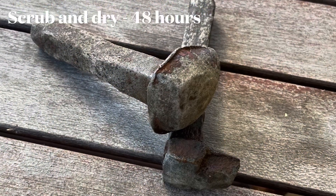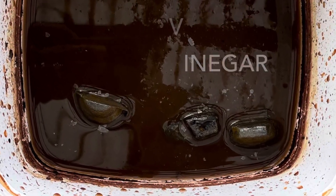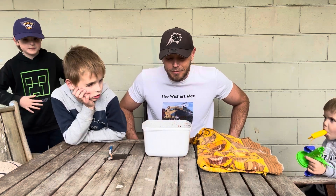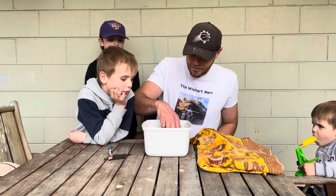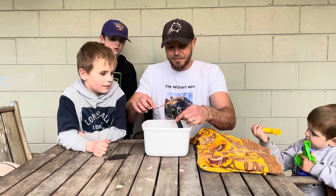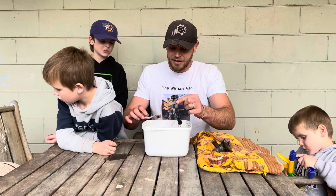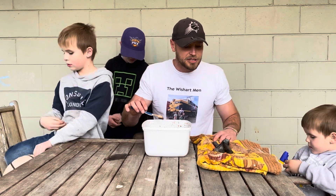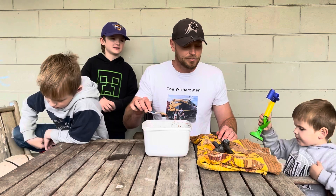Look at this sloppy brown stew — how yuck does that look? But the amazing thing is we pull our railway spikes out, they are rust-free after just a bit of a scrub. Our pickled spikes have now turned back into beautiful railway spikes. We'll get them dry. Just plain white vinegar — nine days sitting in vinegar and the rust just comes off.